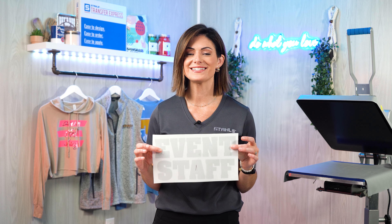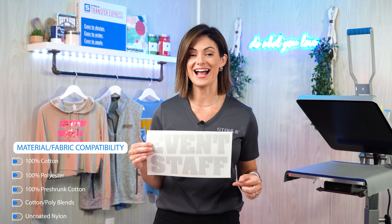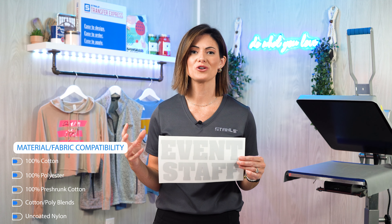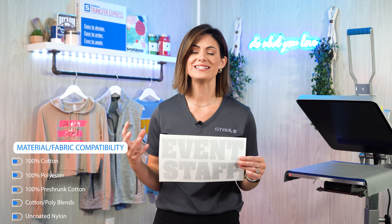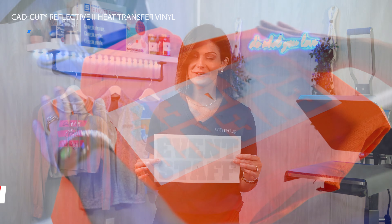Up next in the heat transfer vinyl category is our CAD Cut Reflective II. This product will be cut using a vinyl cutter, not a laser. But the cool thing about this is you can still do a low minimum of one or, of course, take this as high as you need. As you can see, we're using this for an event staff.